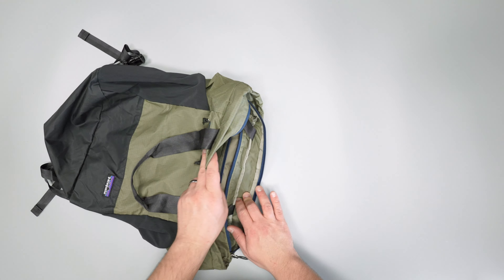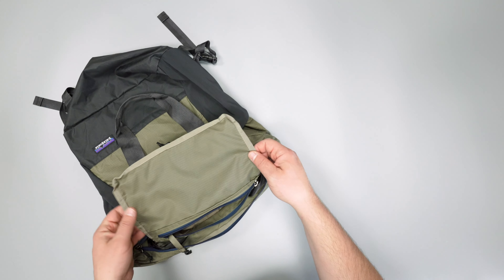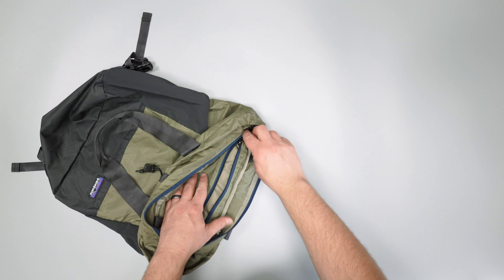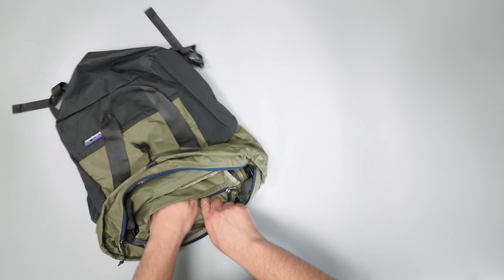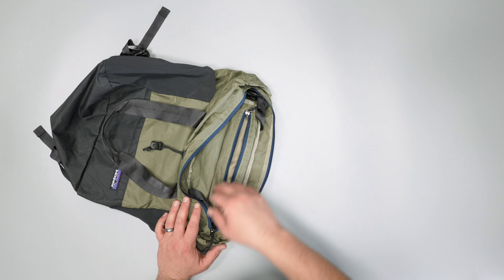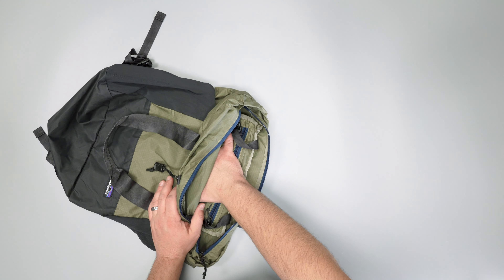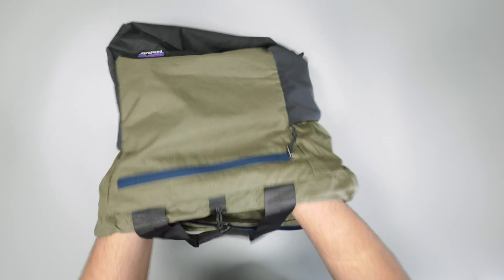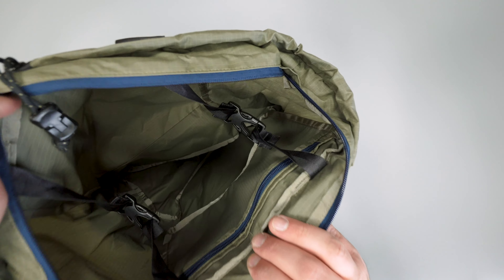On the inside of the bag, this is where you'll see that pocket that it's stashed into — it becomes an internal organization pocket. It is zippered, which is nice, and the key leash that we saw on the outside is now on the inside, so it's a good little secure spot. If you want to put your wallet or something like that in here, it's a little more secure — it's under a couple of zippers. Or if you've got some smaller bits you want to keep off the bottom of the bag, it's a good spot for that too, because the rest of the bag is just an empty bucket with 27 liters of room.